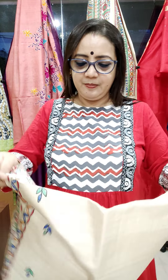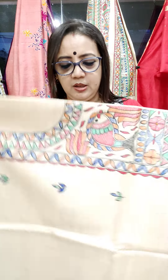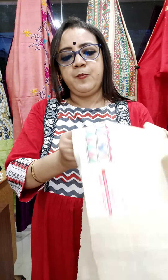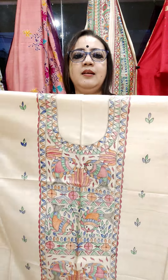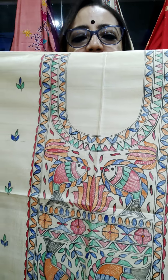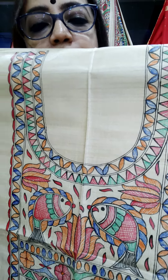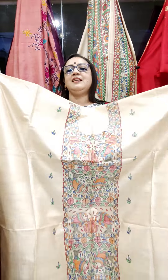Another piece. Each and every piece is so beautiful. Fish motif. Just see the painting — all are freehand painting. Madhubani painting in Tassar. Tassar Kurti piece.